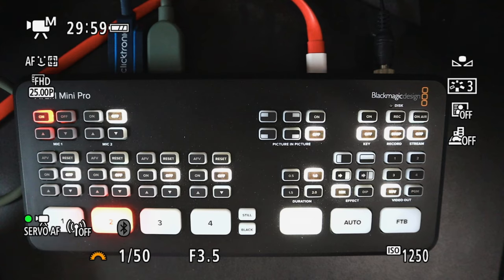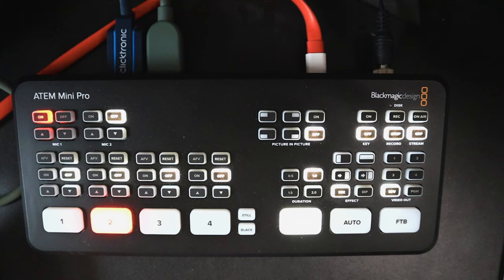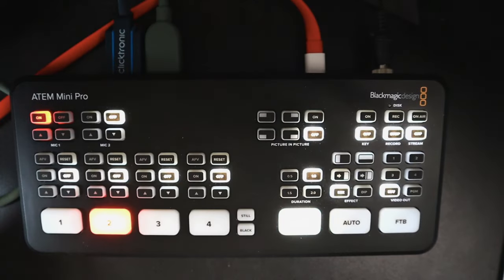As you can see right now, we have all these overlays down here because the Canon M50 does not have a clean HDMI. It is technically mirroring everything — everything it sees on the screen is being sent through the HDMI. But if you keep pressing the info button you actually get to a point where you have a clean screen. Right now we've got it into autofocus and you can see the autofocus works great with objects.